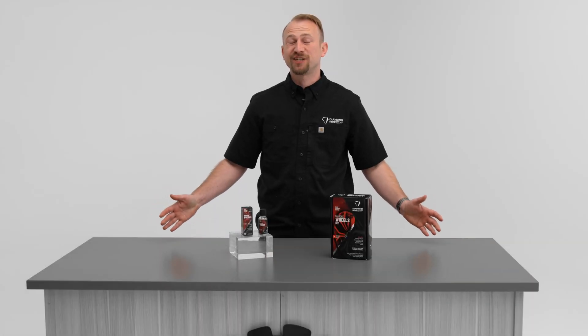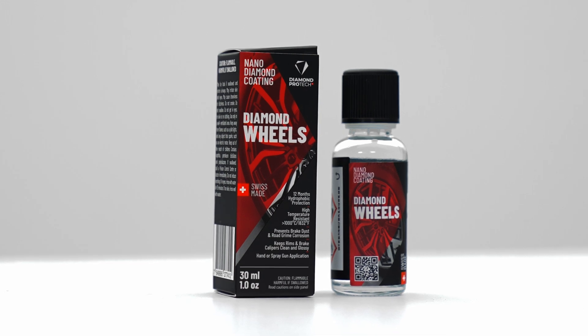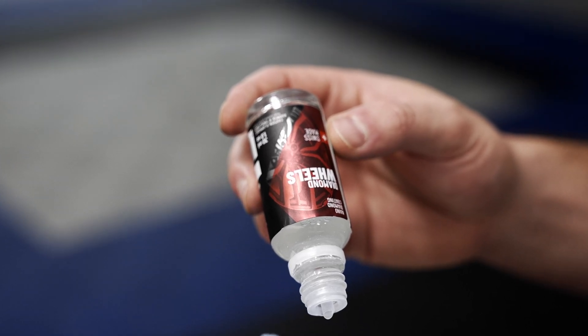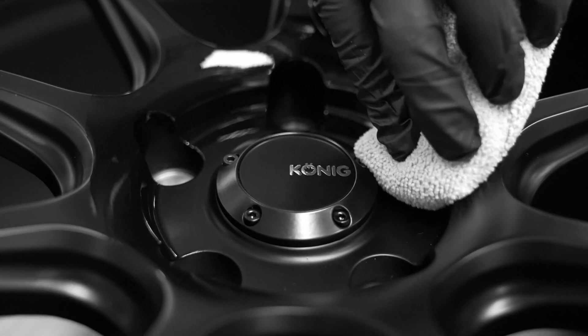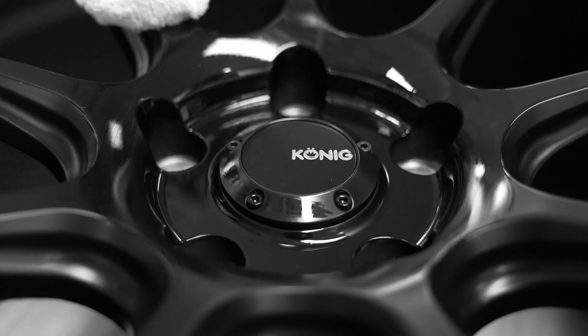Hello, this is Tyler Crucci from Diamond Pro Tech, and today we're going to figure out if Diamond Wheels is the right product for you. Diamond Wheels is a very innovative, specific wheel coating that has heat resistance over 1,800 degrees Fahrenheit, which is more than your automotive wheels will ever see.